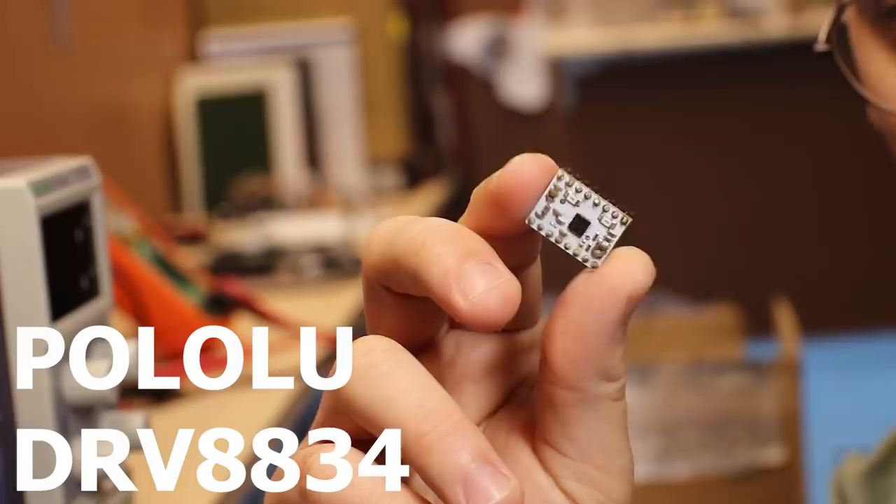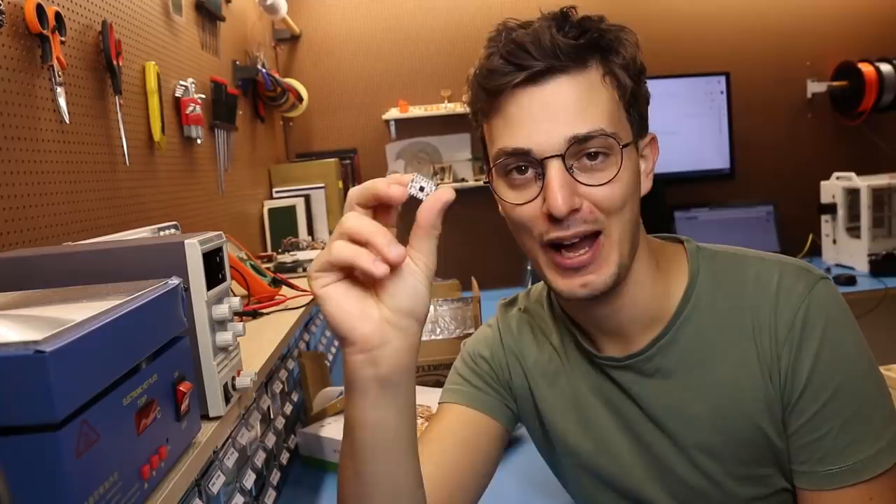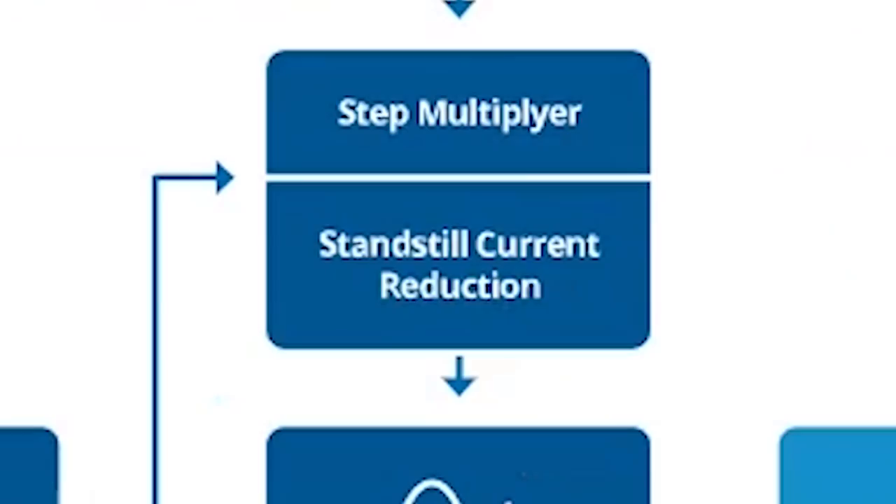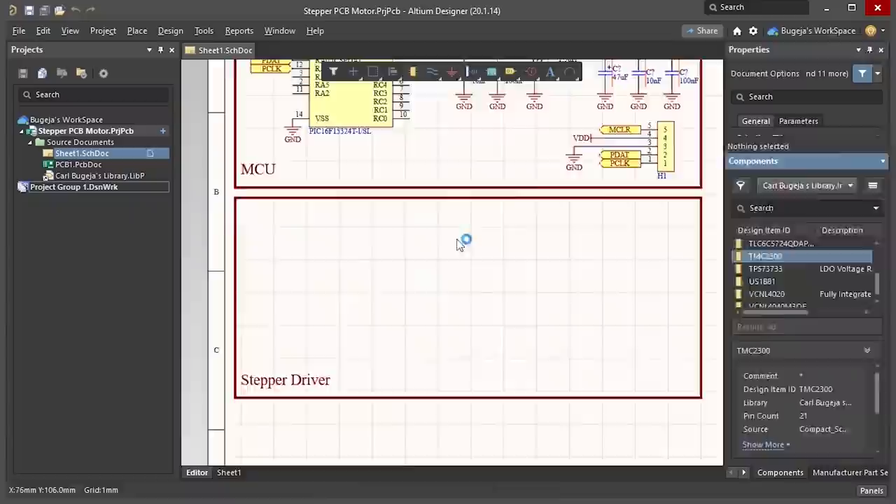I only used it once to drive these super tiny stepper motors. Back then I used the low voltage DRV8834 driver module from Pololu. I was going to use this same driver for the stepper PCB motor, but one of my Patreon supporters suggested the TMC series. This family of drivers is super popular, especially in 3D printers, because it has a ton of features like stall detection, current detection algorithms, and also a silent stepping mode.